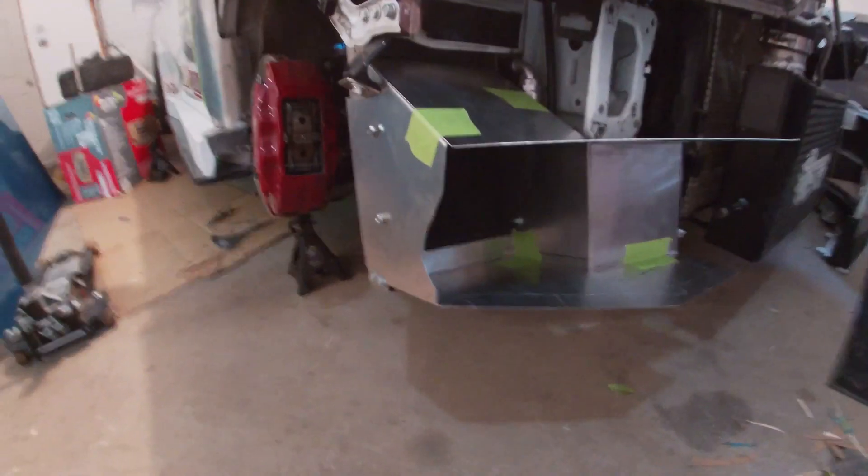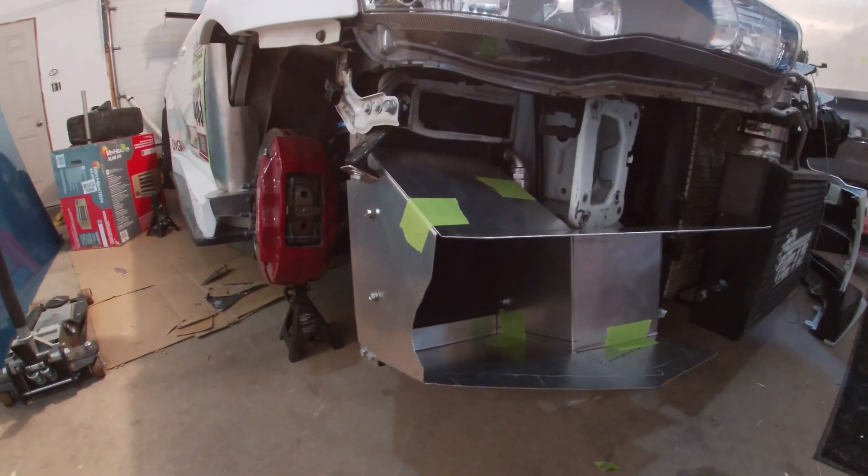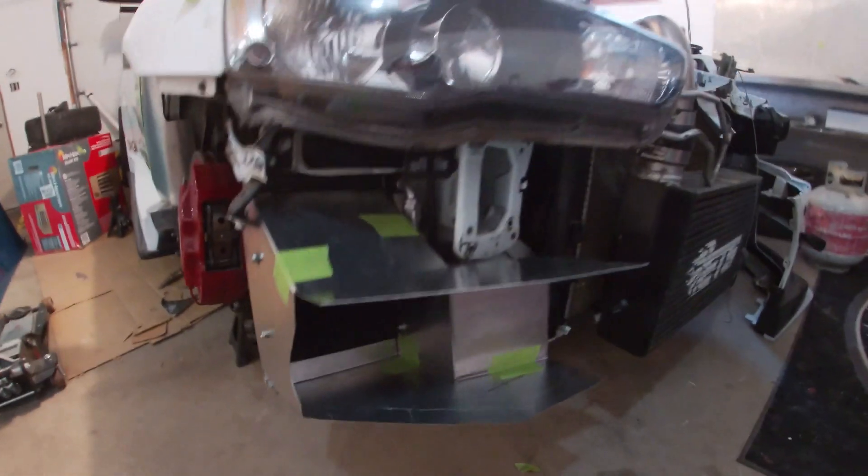I got the oil cooler all buttoned up. Just have some tape holding it in place. I'm not sure if I want to get it welded together or if I'm just going to rivet it, but I'm going to figure that out and then I'll probably powder coat it.